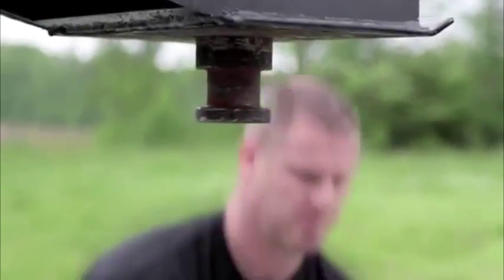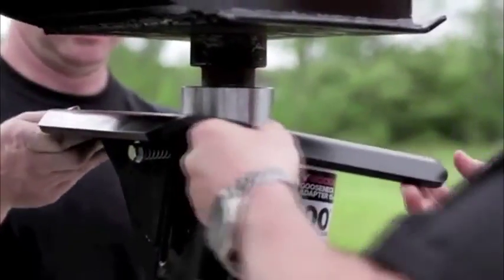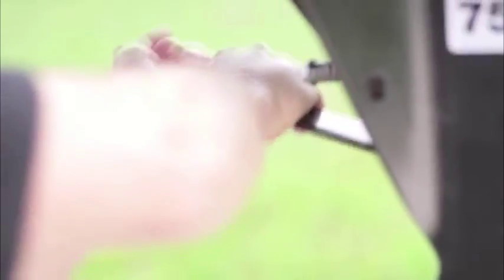Lift upward on the adapter until the top mounting plate is tight up against the trailer kingpin plate. The sticker must be facing forward. Thread the one inch bolt into the kingpin lock. Torque the one inch bolt to 200 foot pounds with the provided wrench.